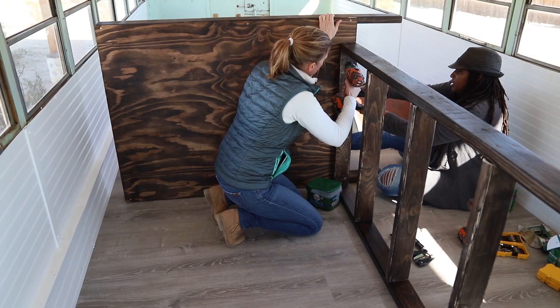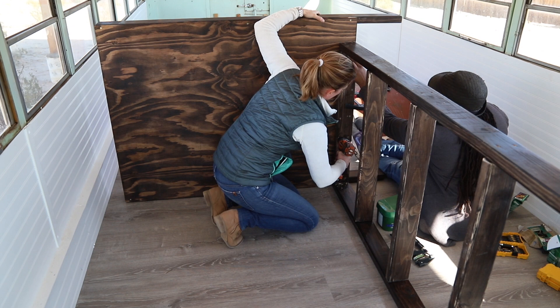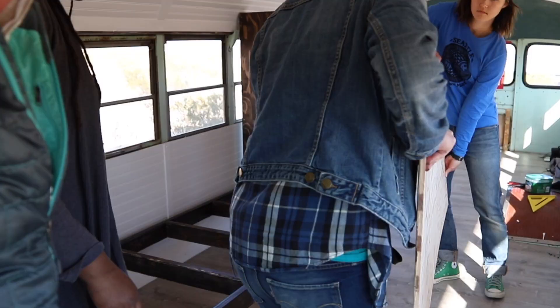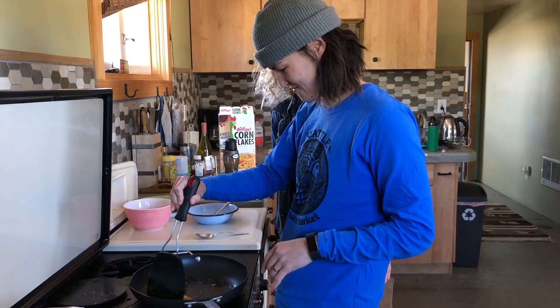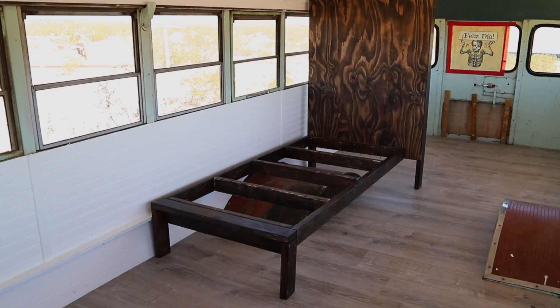We used the same approach to attach the dividing wall at the other end, tag teaming drilling holes and putting in the screws. We probably put in way more screws than needed but better have too many than not enough. With the couch assembled we were really anxious to see what it looks like in the space, so we did a quick test with the plywood and the foam and it's perfect. We rewarded ourselves with a nice lunch and had some fun exploring the desert.